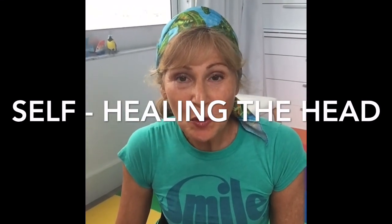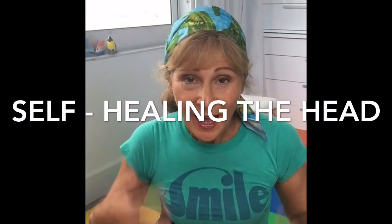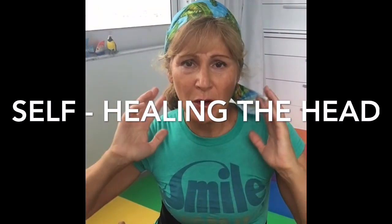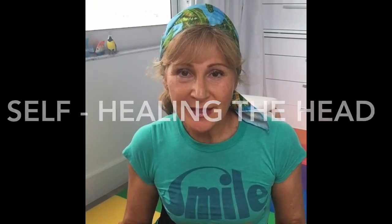I'm Julie Sher and today we're going to do some movements that help to release head tension. Whether it's a headache or just a few places in your neck that has tension, this is what I'm addressing today according to traditional Chinese medicine.